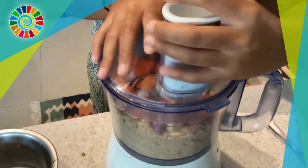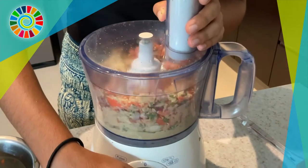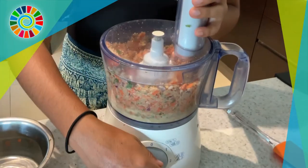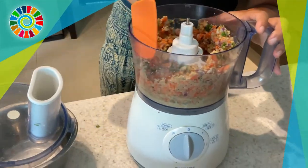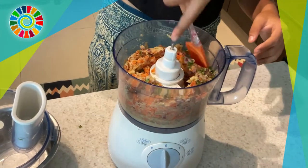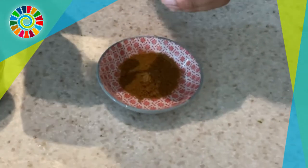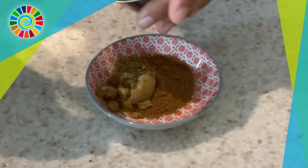Pulse everything until finely ground. If you don't have a food processor, use a large grater to grate the onion and carrot as small as possible, finely grate the garlic, chop the cilantro as finely as possible, and scrape it all into a bowl.